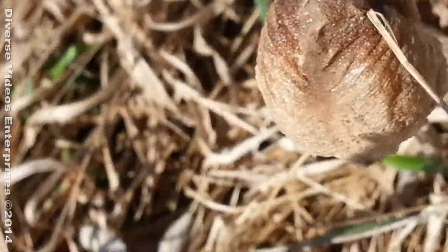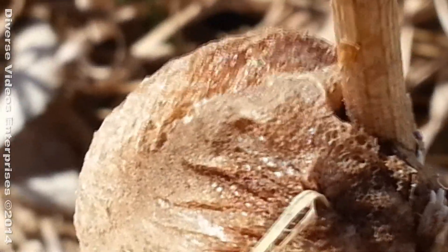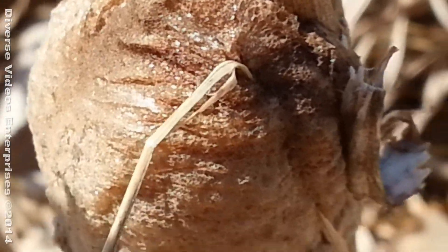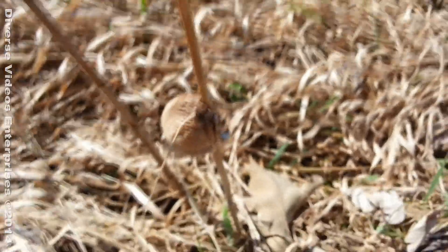I don't want to make this video too long because nobody might want to watch it then. Anyway — praying mantis nest in the wild.